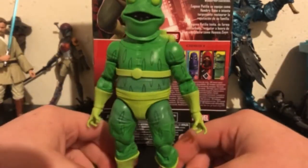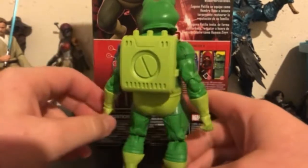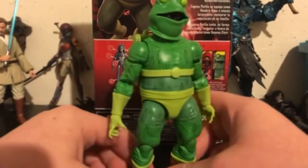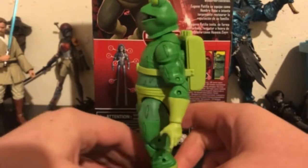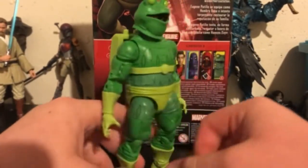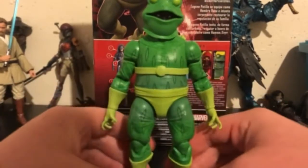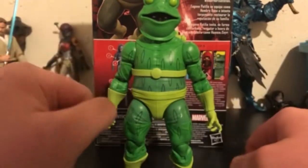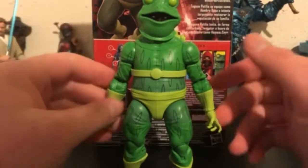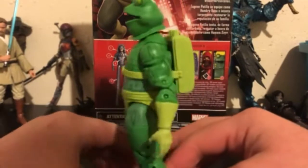This is quite the funny figure to see in this wave. Whenever I saw it, I was kind of excited to see a Frogman, but at the same time I was not very excited for it compared to the other Spider-Verse figures. This is still a really nice release on Hasbro's part, surprisingly — for such an obscure character, I am almost positive this will end up being a peg warmer.